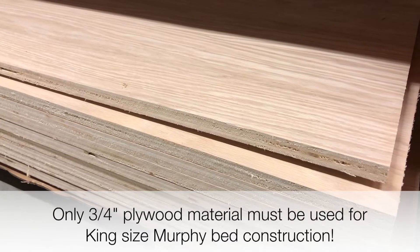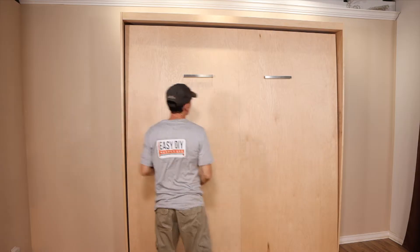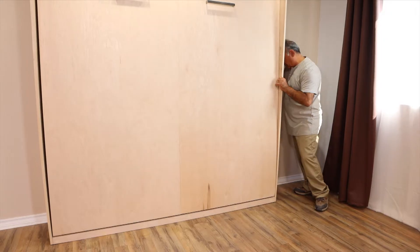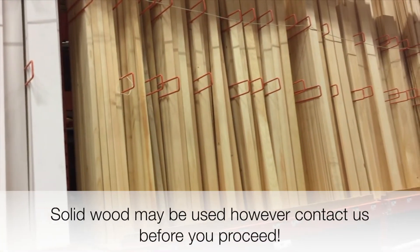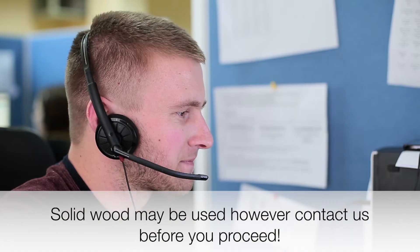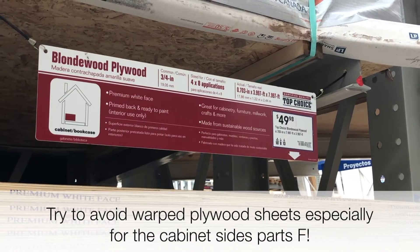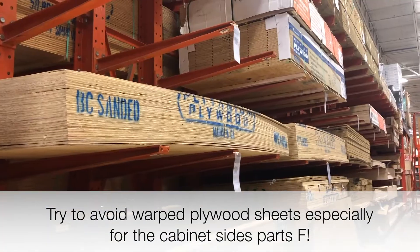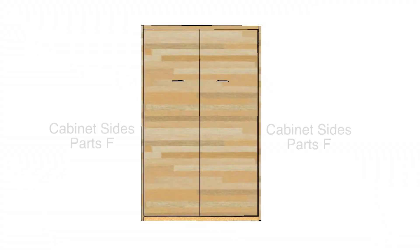An important factor to remember when building your king size murphy bed is you can only use plywood material for all the bed wooden parts. This is important since the king size murphy bed is much larger and heavier than a queen and also involves higher stress points. In some cases solid wood can be used, but you should check with our support team before attempting to modify the construction material. When purchasing your lumber, please try to choose plywood sheets that are not warped — this is especially important for the cabinet sides of the bed.